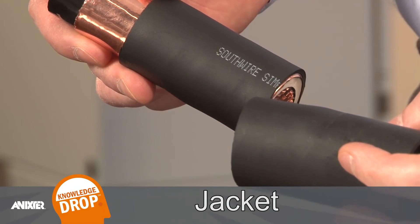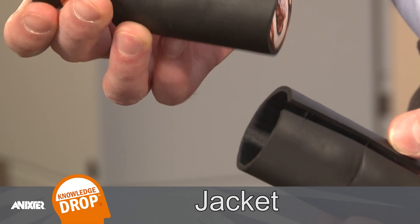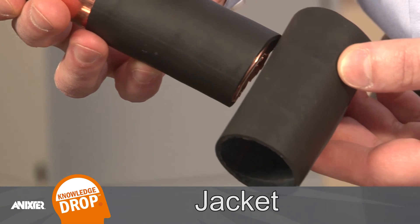The outermost layer of the cable is the jacket. The primary function of the jacket is to protect the shield, insulation, and the conductor core from external physical forces and chemical deterioration. Thank you for watching.